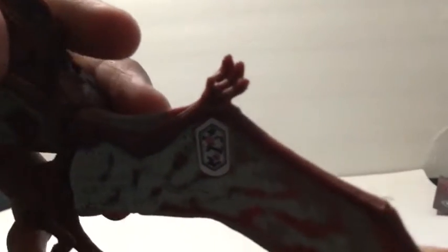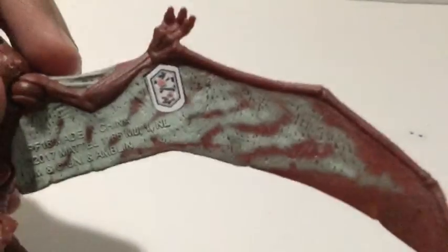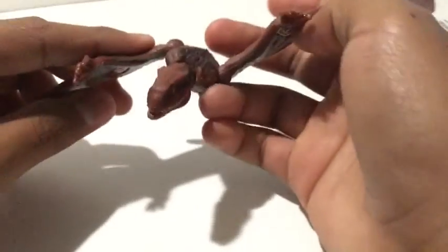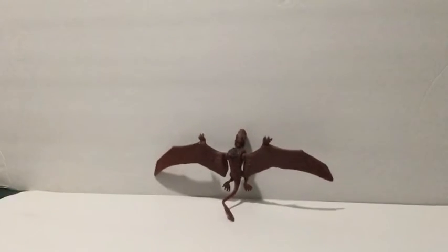If you do the effect set — there you go, much better. You can pose this one. I just kept it in this natural pose. That motion's good.